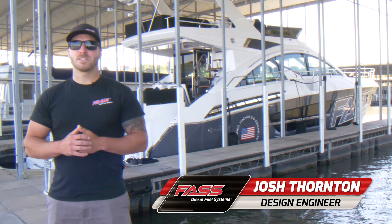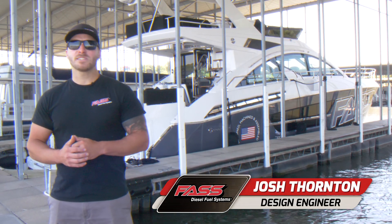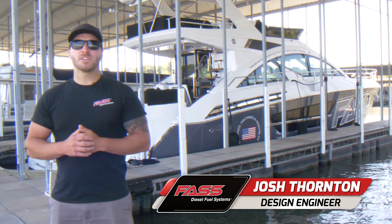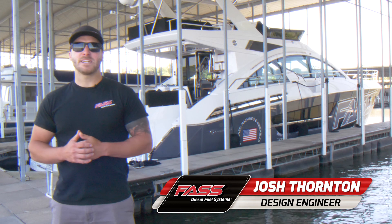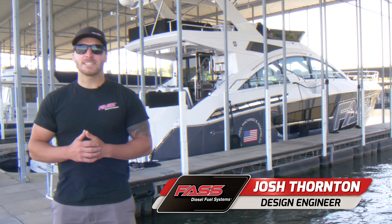Josh here at Fast Fuel Systems. Today we're here at Lake of the Ozarks and we've got the 60-foot cruiser yacht fast boat behind us, and we're going to show you how to install our Signature Series Fast Fuel Systems. Let's get it started.